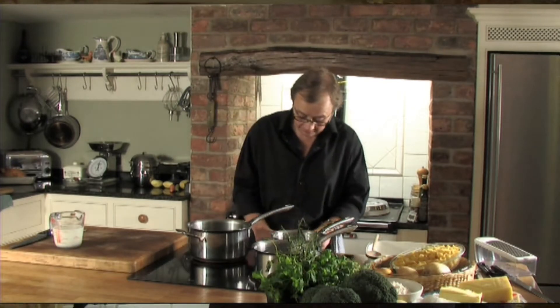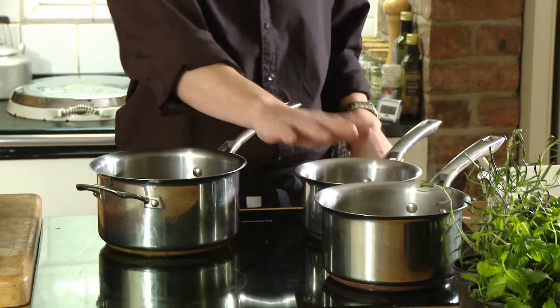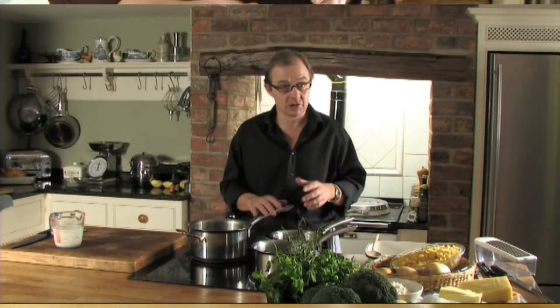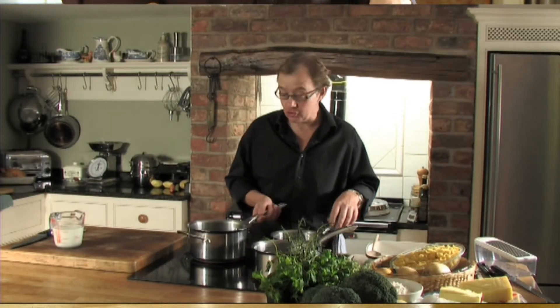To make this dish, first of all you need to get yourself a pan of water on the boil for the pasta, and then you make a thing called a bechamel sauce, or a white sauce — and again it couldn't be easier.